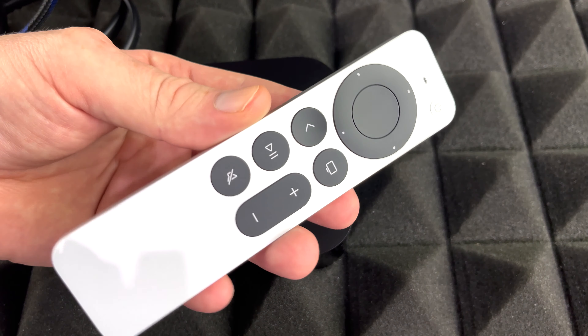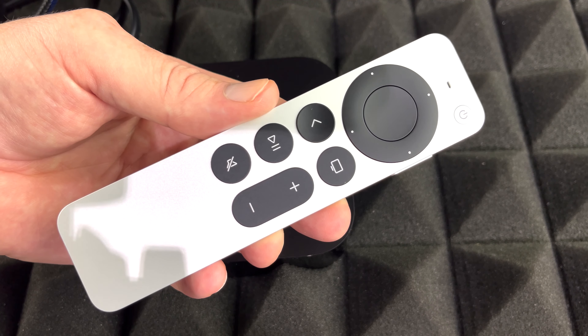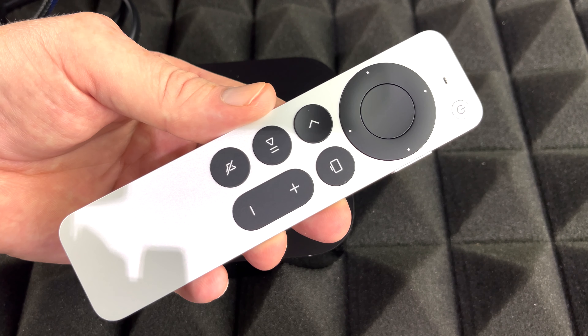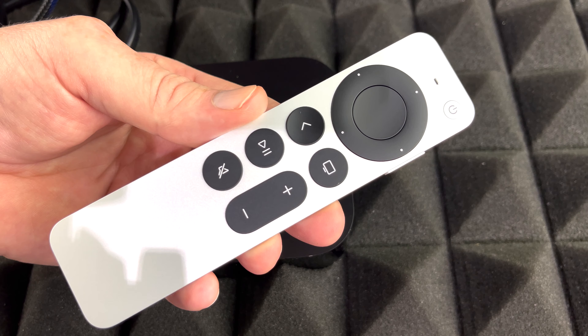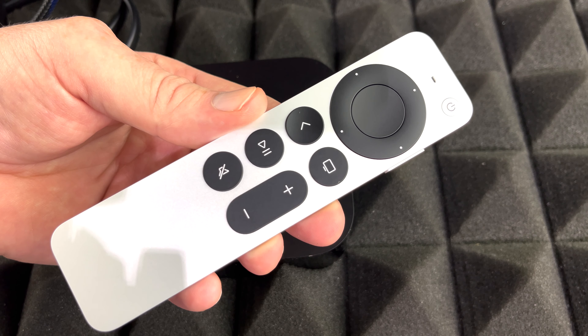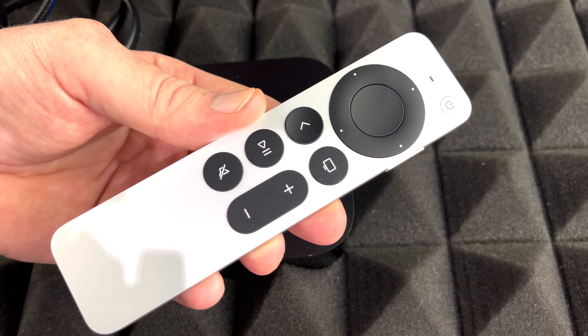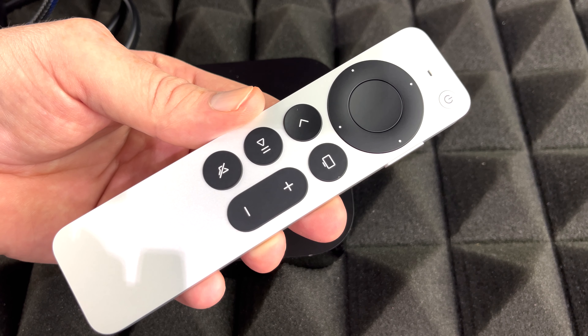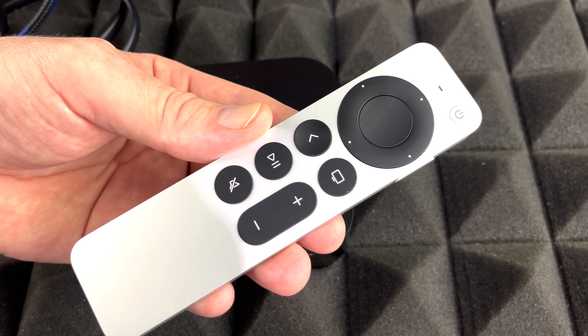Now before we get started, I want to mention that the syncing between the controller and your Apple TV will be very easy. And if you already have an Apple product such as an iPhone or iPad, it's going to make everything go a lot faster because it's just going to share that information — including your Wi-Fi password — with your Apple TV. You'll be able to set up everything way faster, but anyways let's go on with the next step.